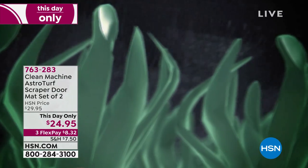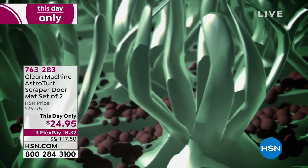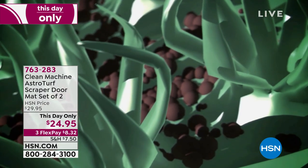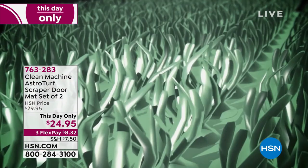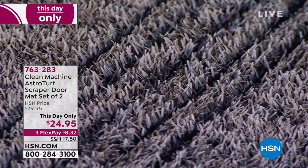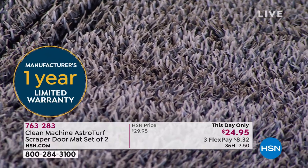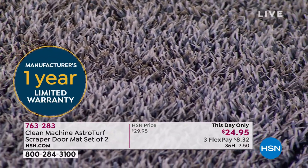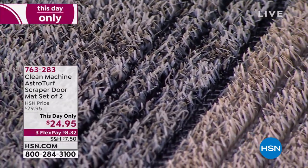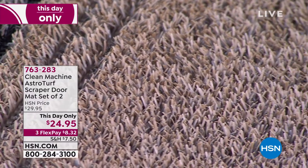You can hear those bristles of that AstroTurf grass — it's the last line of defense. For this price, I'd pay $24.95 for one of these. Those cocoa fiber mats with the really tight weave don't really do anything. The active scraping of this AstroTurf — and this is not like the AstroTurf on baseball fields, which is very soft and thin — these are a little broader and curved, with a subtle curve like a little bent toothpick. It pulls out all the dirt, sand, and grass clippings.